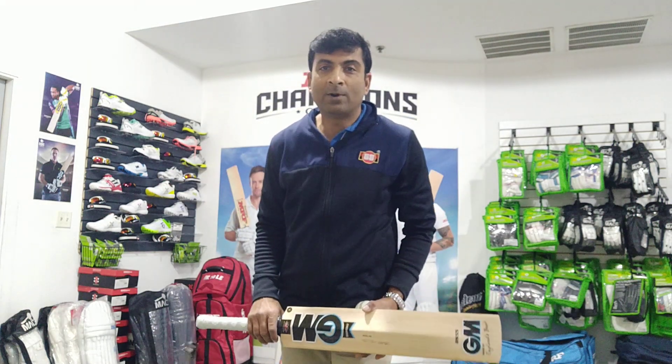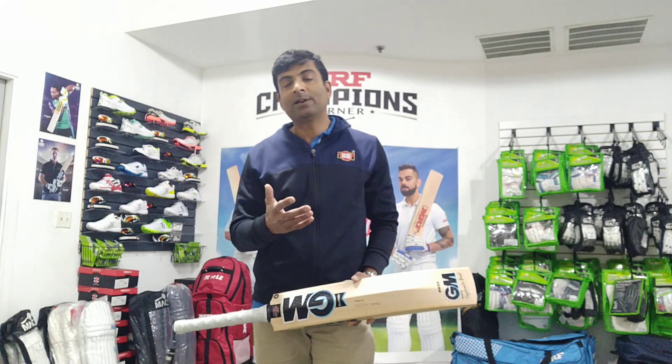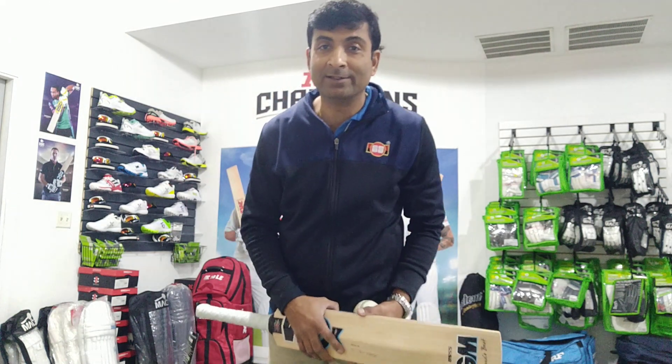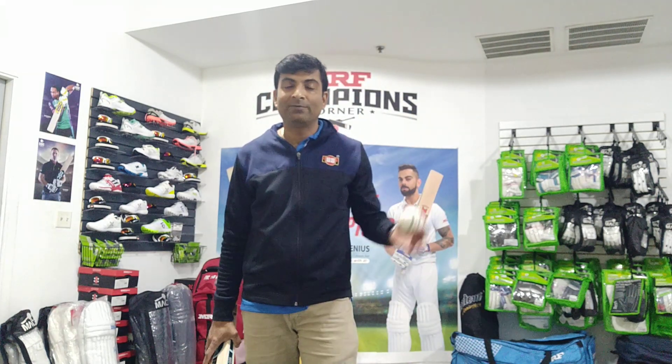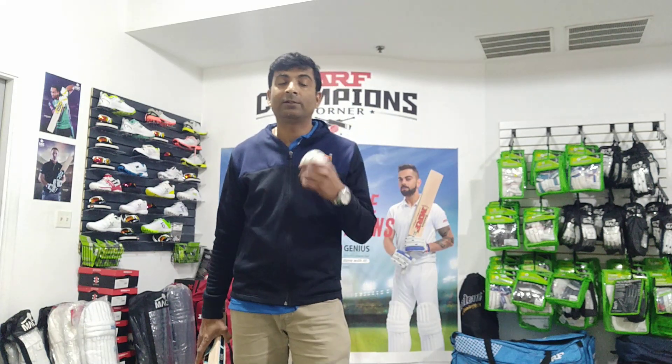Welcome back everyone, I am Nipun Joshi from cricketmerchant.com. Some of you have been wondering where I've been — well, things have been crazy at Cricket Merchant with our indoor facility opening in Naperville.